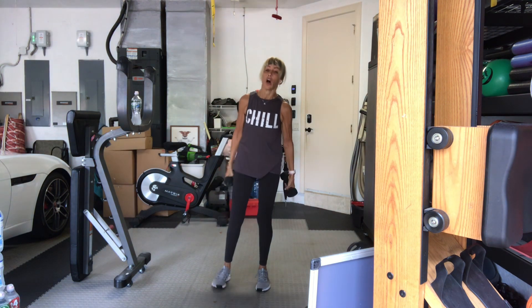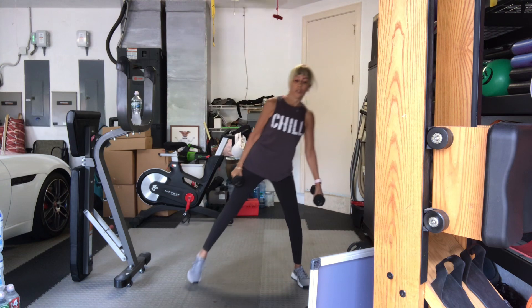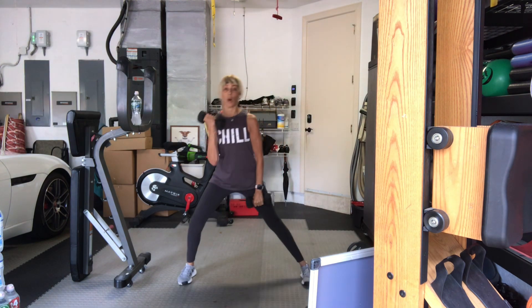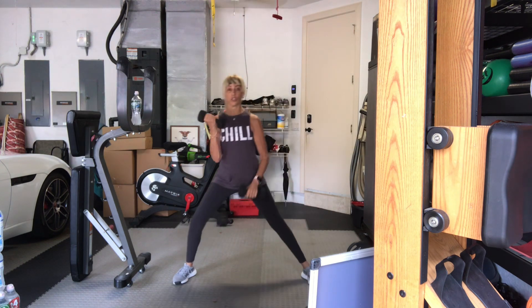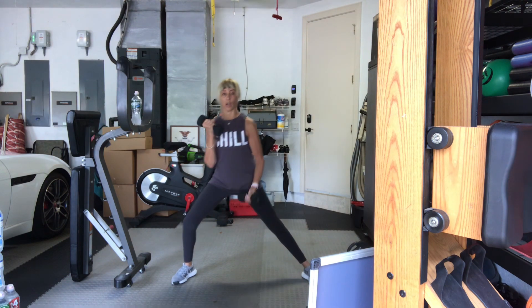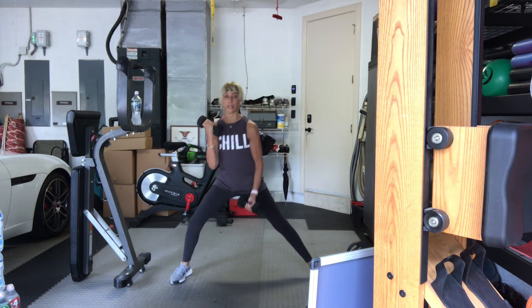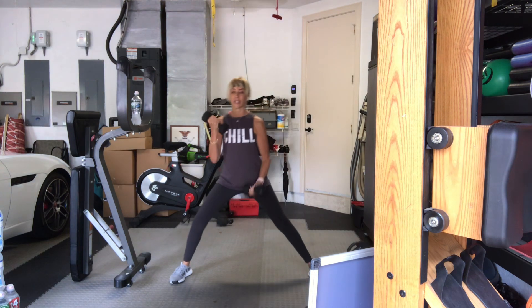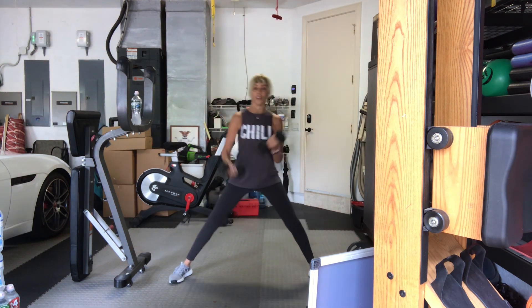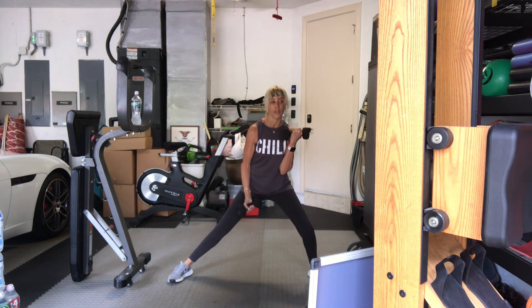Alternating lunges, alternating bicep curls. Choose your weight, choose your distance. Four, three, two, one, let's go. One, two, three, four, five, six, seven, eight, nine, one more — it's ten. Good.